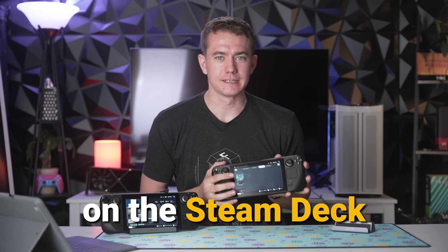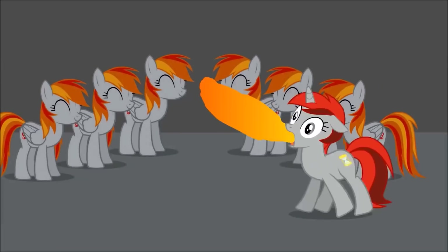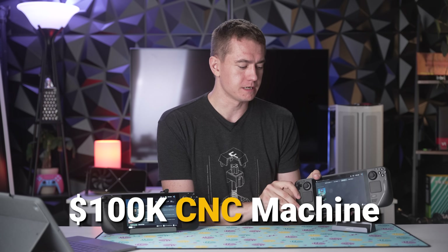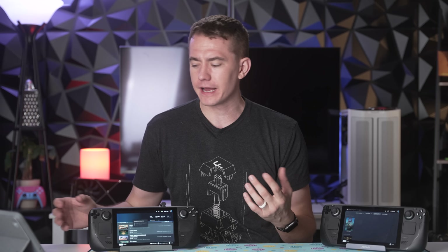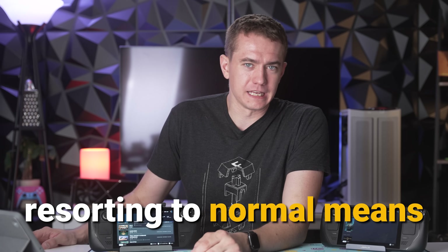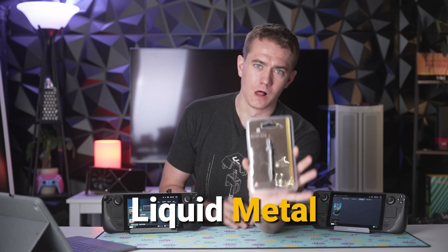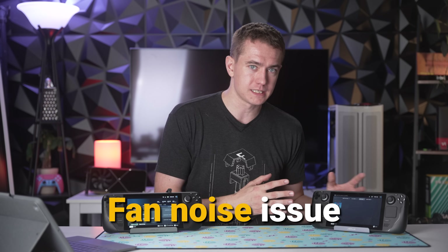We're going to be fixing the primary complaint on the Steam Deck — it's so hot and loud! I don't have a $100,000 CNC machine like Linus to create a hot rod cooling solution, or about $100,000 worth of SOLIDWORKS licenses. So the way I have to address the heat and noise complaints is by resorting to normal means — putting liquid metal on my Steam Deck to see if we can alleviate some of the temperature issues as well as the fan noise issue.